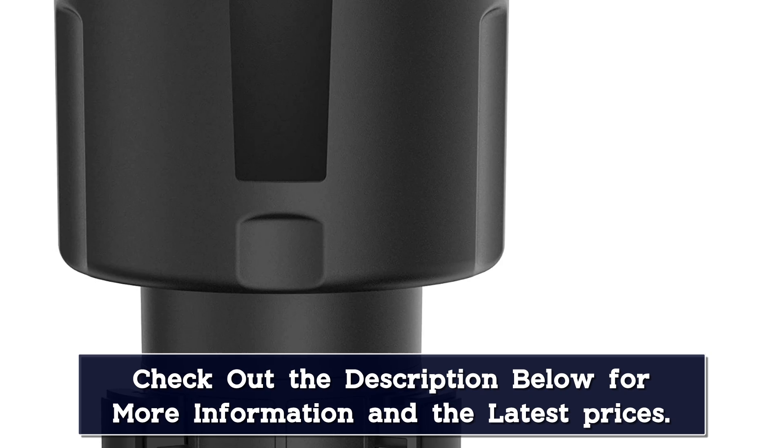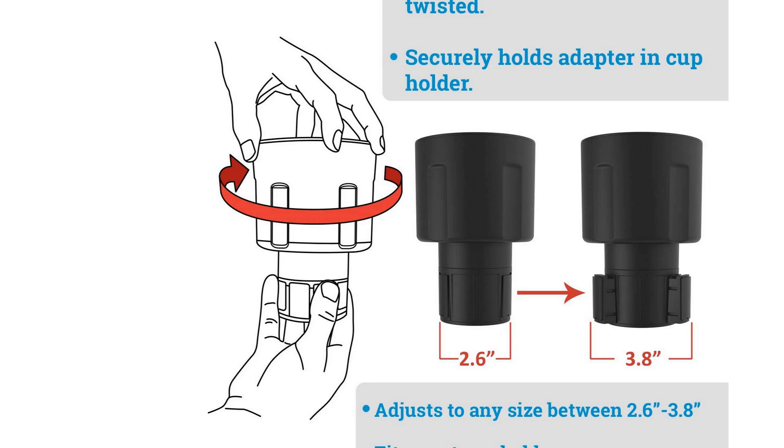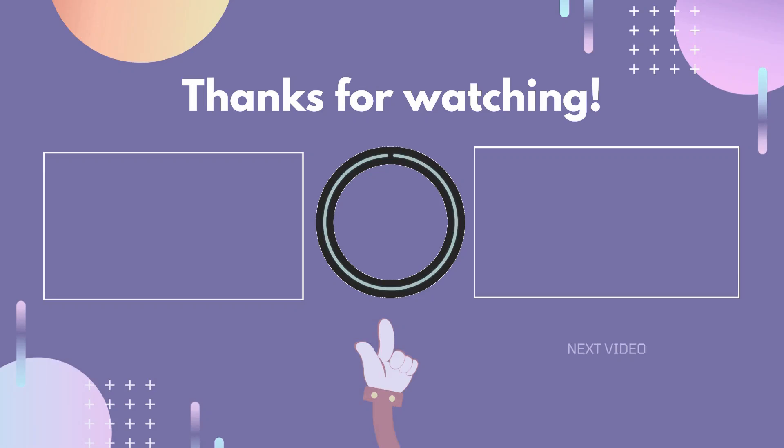Users report that the Swigzy holds bottles snugly in place even during spirited driving. The manufacturer also provides a one-year warranty should you experience any defects with the product. However, it may be too large for some users and may block controls on the center console. Also, it may be too tight for some bottles, and the silicone ring isn't very good quality.